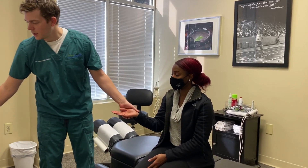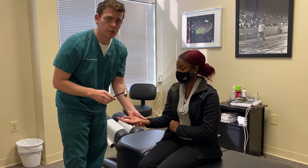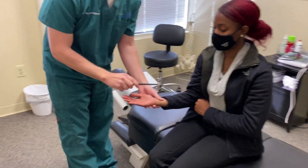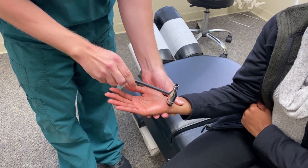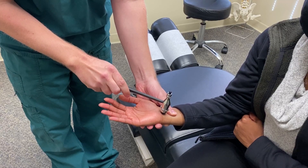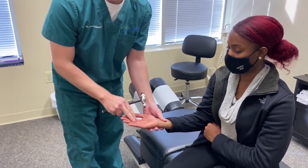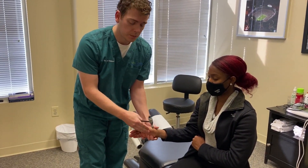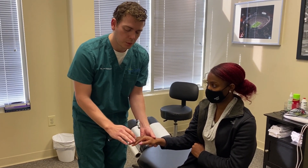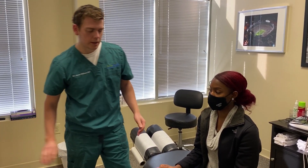The third test is Tinel's test. I'm going to take Sabrina's wrist — let's say she has symptoms in her right hand — and use a reflex hammer to tap right over the carpal bones. She has a little reflex, but that's not really what we're looking for. We're looking for whether this causes pain through the fingers, usually on this side, but sometimes also in the pointer, middle, and inside of the ring finger on the backside of the hand.